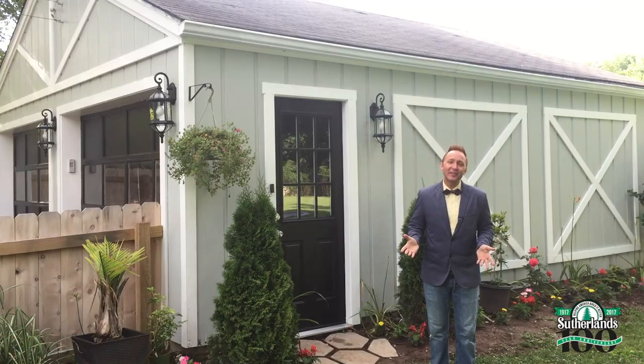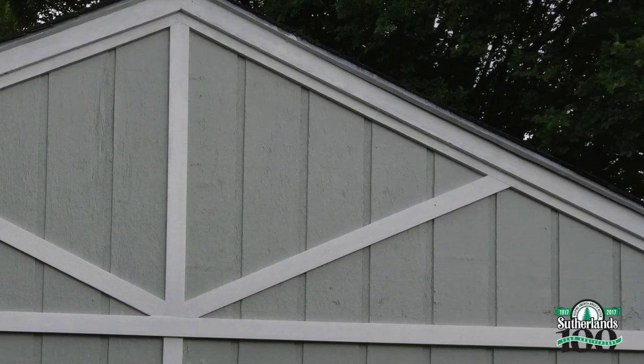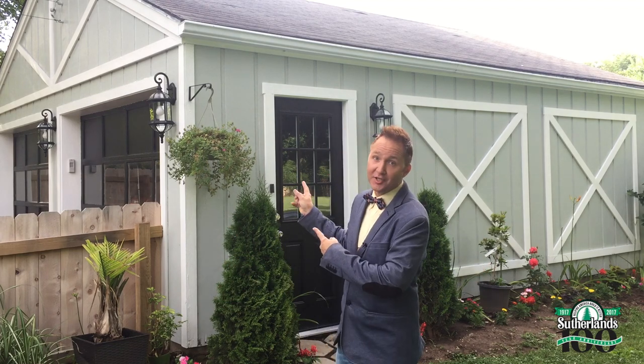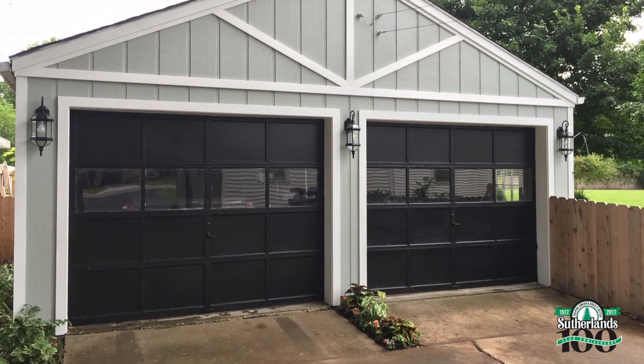I really enjoyed using this PVC board because it's easy to use, easy to cut, and it's lightweight. And of course, you can't go wrong with the one coat coverage of Sutherland's Golden Glow paint. Maybe you don't have a detached garage to do this project — well, you don't have to. You could use this on your house, on your shed, on your barn, anywhere you want to add character and charm. And it comes in a lot of different widths to create any look you want.